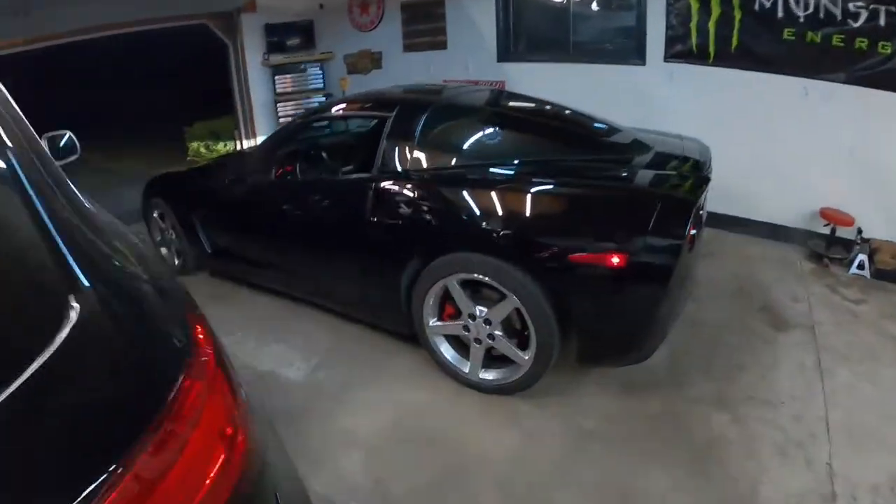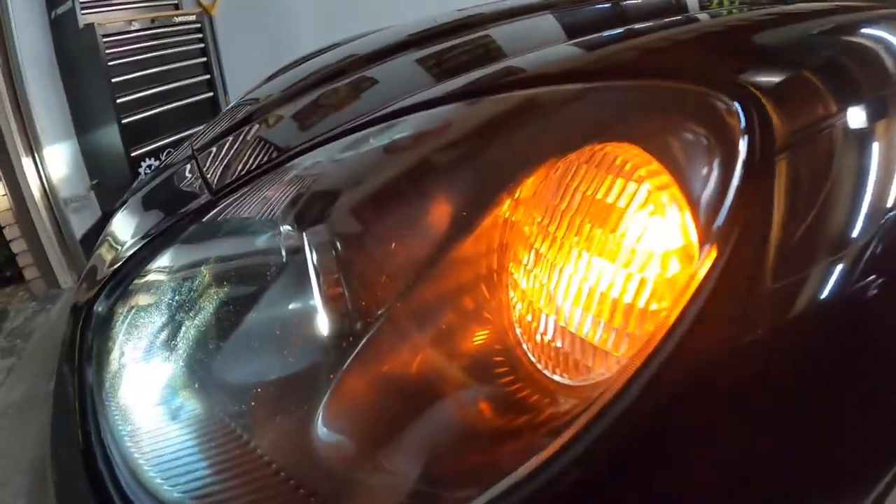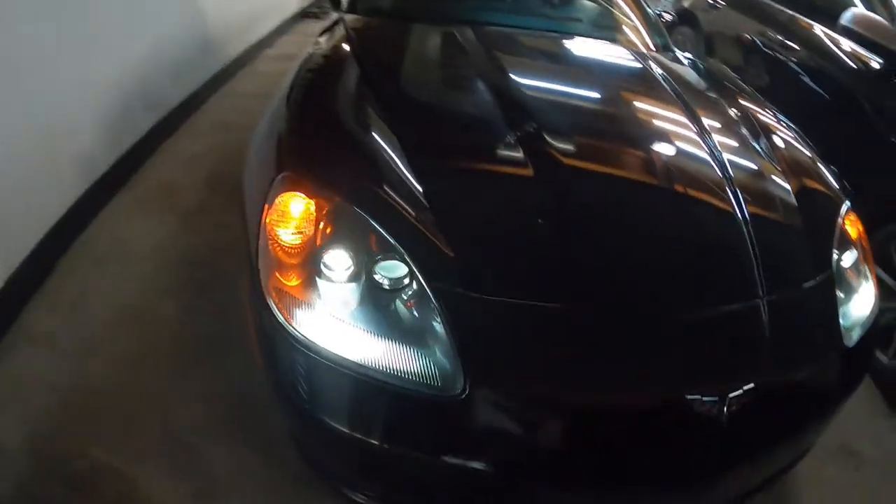The car is back on the ground - look at those fresh new headlights, just crystal clear. We've got the hood closed, hatch closed, and we're going to take her for a quick drive since it's nice out. Some people don't grasp how ridiculous this car is. I've got the windows open - just listen to this thing.